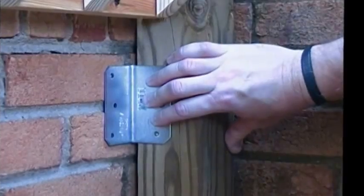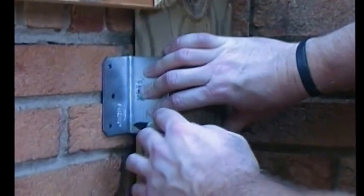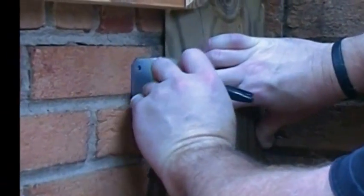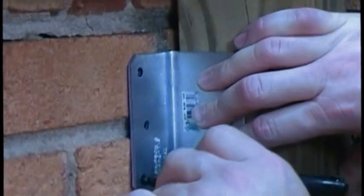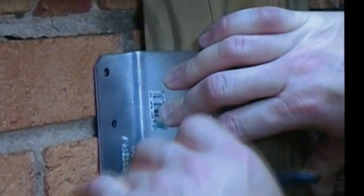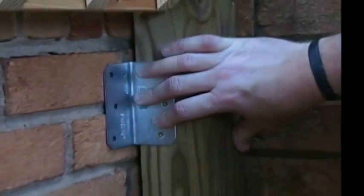Now let's go out front and I'll show you how we get this done. Here's our bracket that we want to install right here. I'm going to go ahead and just take a Sharpie and put a mark right here. I'm going to drill two holes into the brick. So now we've got it marked, now we can get busy drilling.